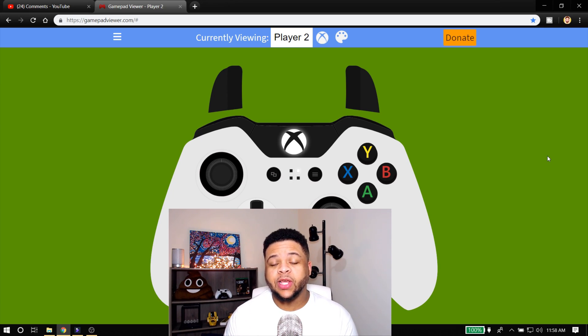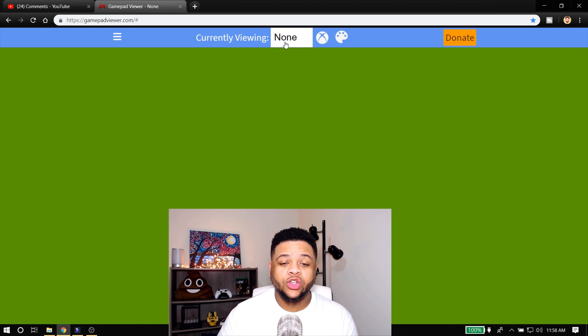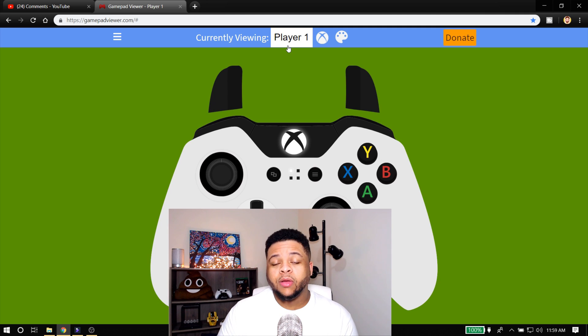Once you come to this website, what you have to make sure you do is plug in your controller to your computer with the cord. Now, if you're on 'None' it's not going to show you anything, so you want to make sure you're on the controller that is displaying your button presses. Player One sometimes recognizes your controller, but if it doesn't, click one of the other ones. Player Two is what's showing my controller.